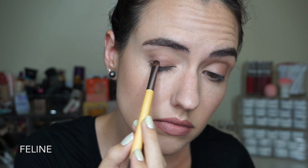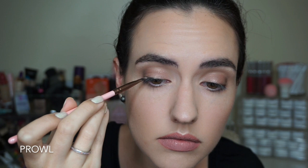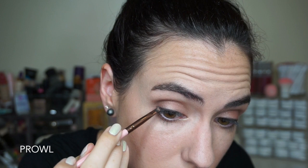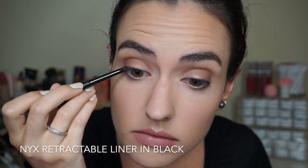I'm going back over Cunning a second time to build up the shade and make it a little more shimmery. Next I'm taking Feline on a small flat brush and packing that all over the outer half of my lid to add a bit more depth. Now I'm using Prowl — the matte navy blue — on a little angled brush, smudging that along my upper lash line as a sort of faux liner look. Then I'm putting it onto the lower lash line in real time so you can see what I'm doing — stamping it on the outer part and making sure it's connected to the upper lash liner, then blending it out across the lower lash line about halfway.